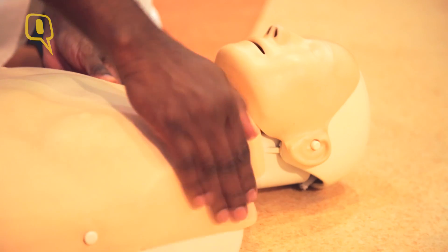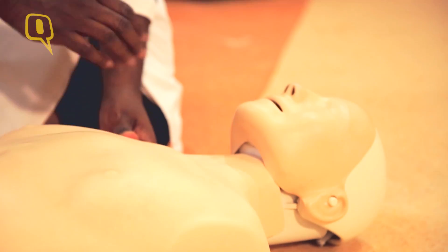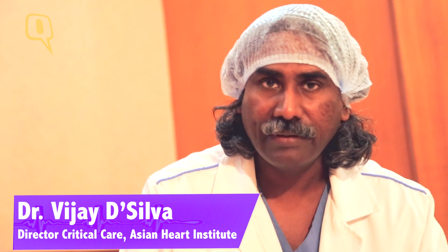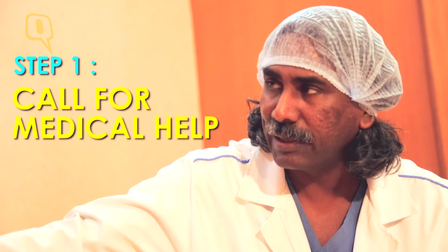Sir, are you okay? Are you okay, sir? He is not responding. That means he is unconscious and he is not breathing at all. Before I start reviving him, I am calling for help. Ashok, please call an ambulance. Get medical people to help him.